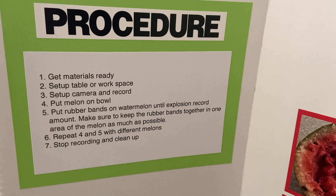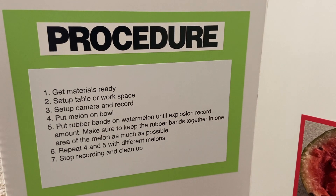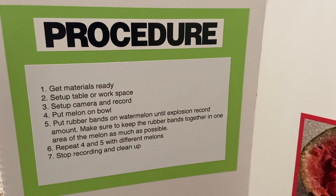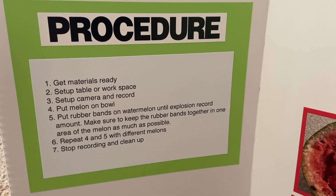First, get materials ready. Then set up the table. Third, set up the camera and record. Fourth, put the melon on the bowl. Fifth, put rubber bands on the melon until explosion. Record the count. Sixth, repeat steps four and five with the other melons. Seventh, stop recording and clean up.